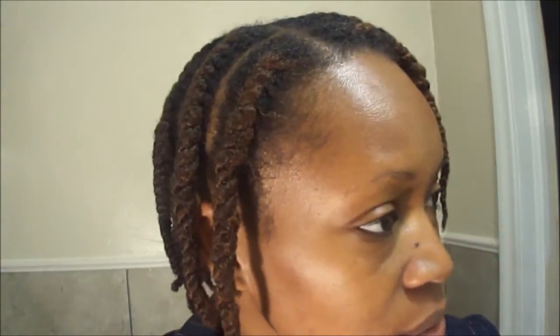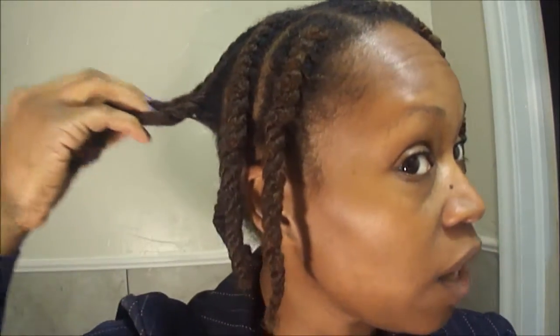Here's the way my flat twists look, and here's the back. I did two rows in the back of flat twist just so my hair could kind of stand up a little bit more. And then I did two rows on this side so my hair can kind of stand up a little bit more. That's what I'm going for.